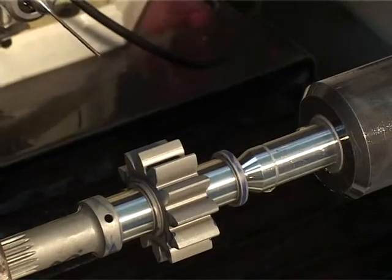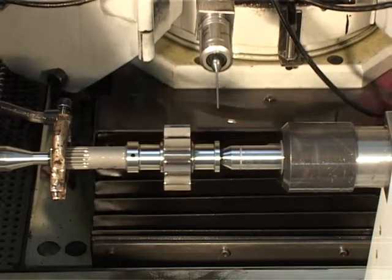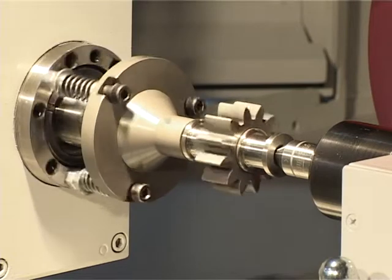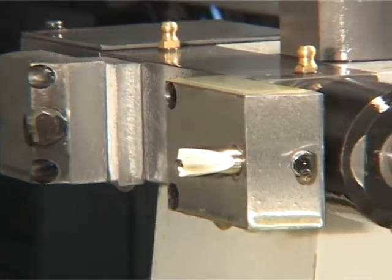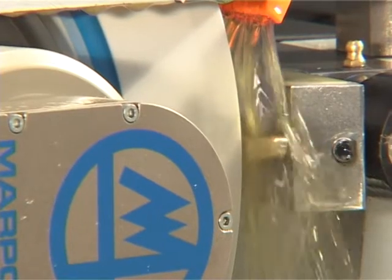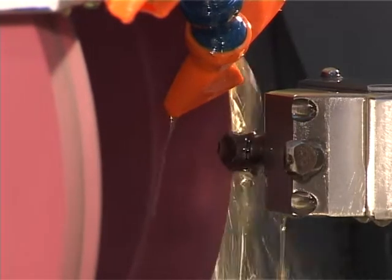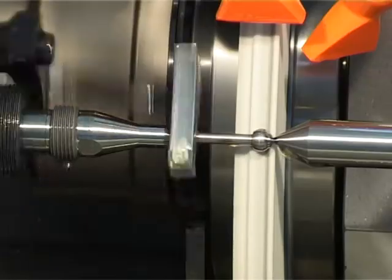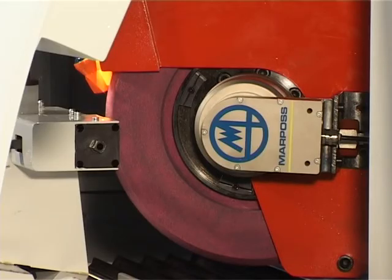On the wheel head, a touch probe is fixed for in-process measuring, which provides speeding up and automatization of the grinding process. The work head spindle drive is through an AC servo motor, which is another controlled axis. Wheel dressers are fastened on the tail stock and work head. The wheel dressing cycle is automatic. The desired wheel profile is achieved by interpolation of the X-axis wheel and Z-axis single point diamond. A wide range of profiles can be dressed. There is automatic dynamic wheel balancing on each grinding wheel.